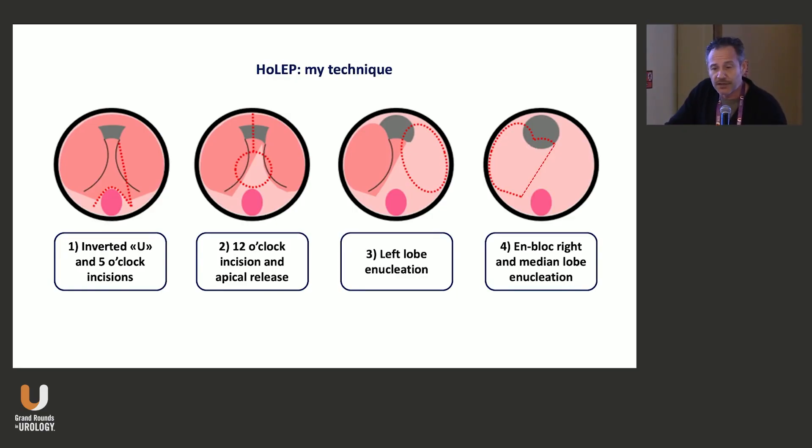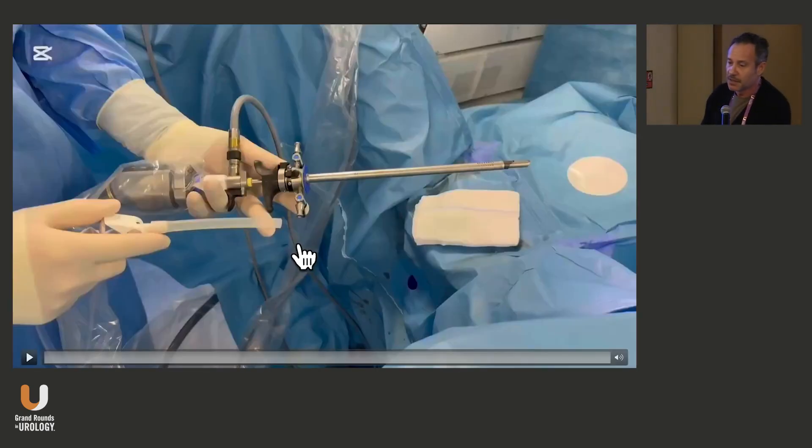This is the principle that I use. I start by doing the first U-shaped incision at the verumontanum. This will help me find — especially in large and long prostates — the apical limit I have to use. Then, if I have a third lobe, we do the incision at five o'clock; if we don't have a median lobe, we do the incision at six o'clock. After that, we proceed to release the mucosa at the apex. It's very important to stress that to reduce stress urinary incontinence, we have to early release the apex. Then we move to the left lobe and third lobe enucleation.